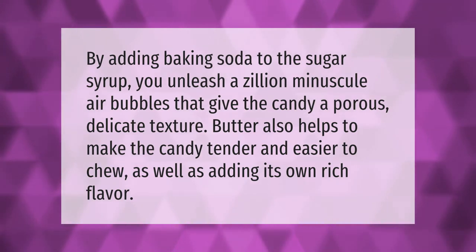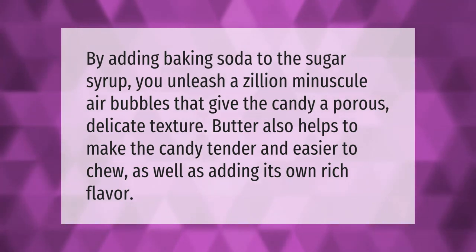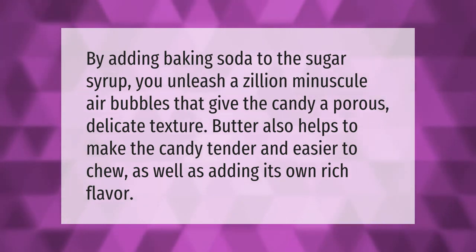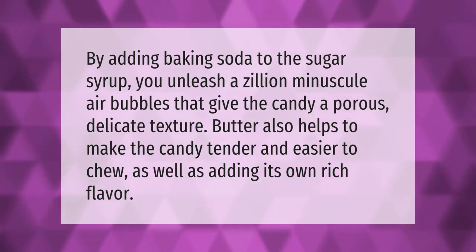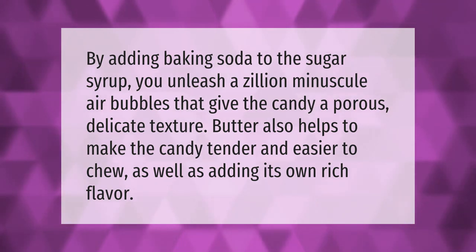By adding baking soda to the sugar syrup, you unleash a zillion minuscule air bubbles that give the candy a porous, delicate texture. Butter also helps to make the candy tender and easier to chew, as well as adding its own rich flavor.